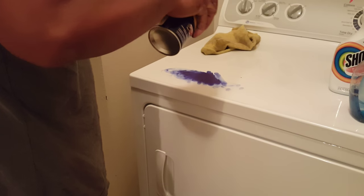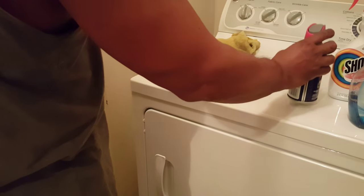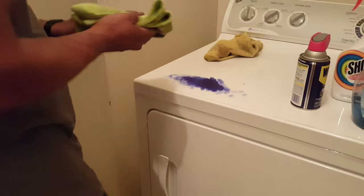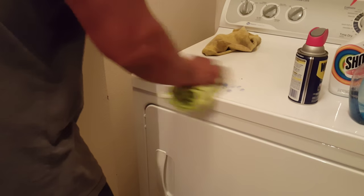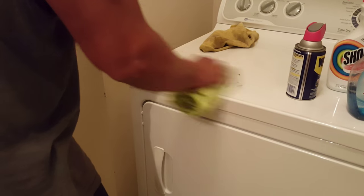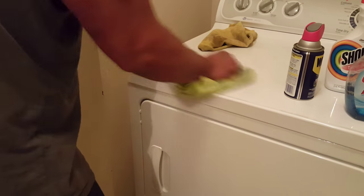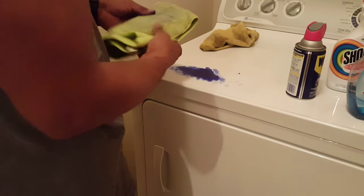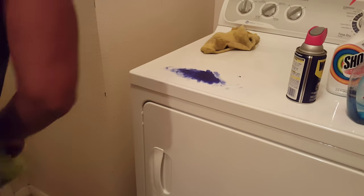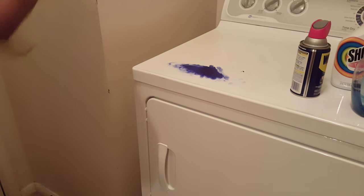You can spray it and try to rub it — it'll probably take it off a little bit, as you can see, but it won't work. I'm rubbing it and it won't come off. Get another rag.